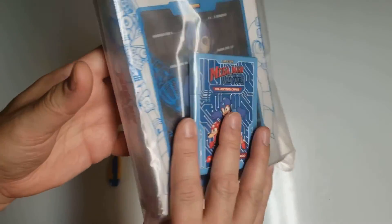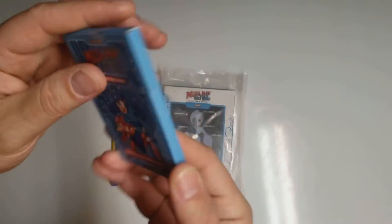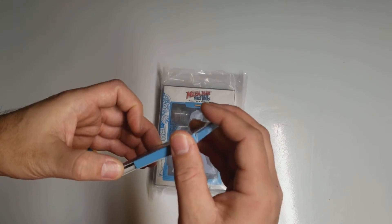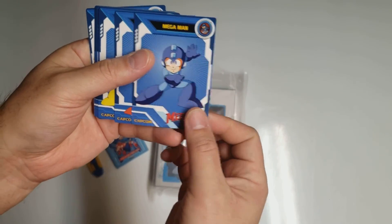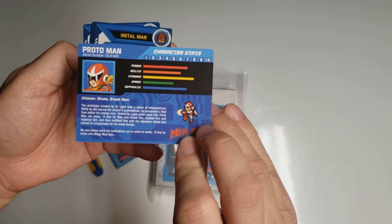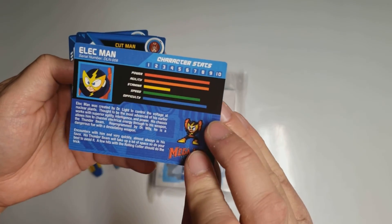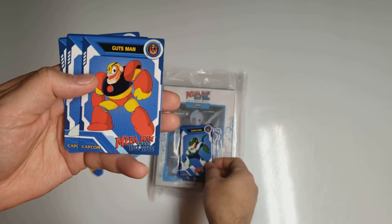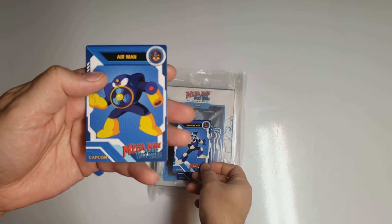So that's the outer box there. We have some Collector's Cards here. So here we go — Mega Man, and some character stats on the back. Proto Man, Metal Man, Elec Man, Cut Man, Snake Man, Guts Man, Shadow Man, and finally Air Man.